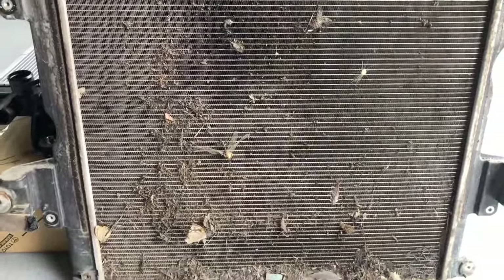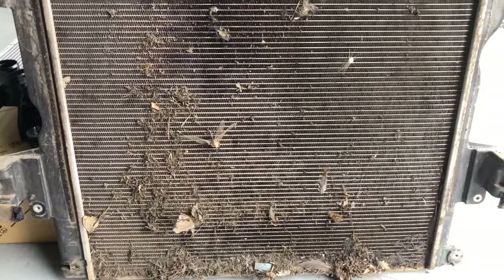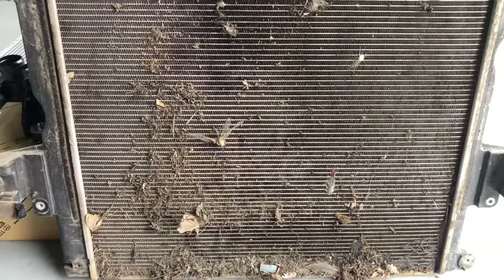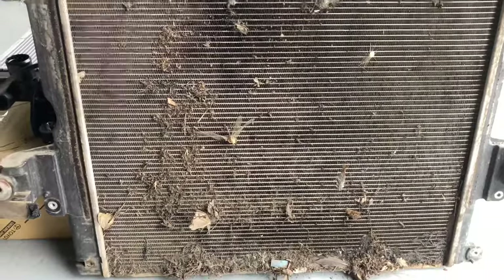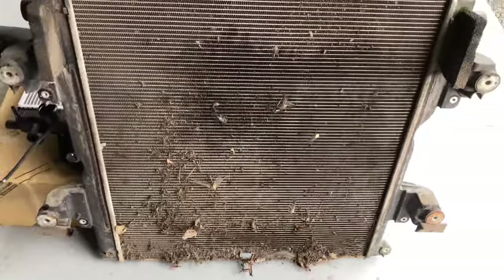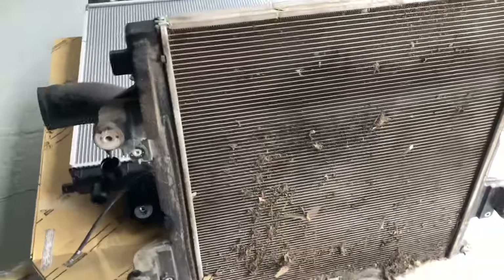Not only from debris, but when you install an aftermarket accessory like a bull bar — a front protection device — it reduces your airflow. If you haven't got the cooling that's designed and required for that four-cylinder engine in that big four-wheel drive, something's got to give. To me it certainly looks like another contributor to when a cracked piston may occur.